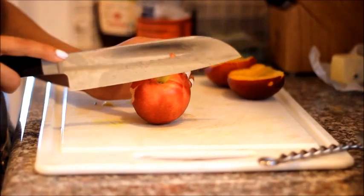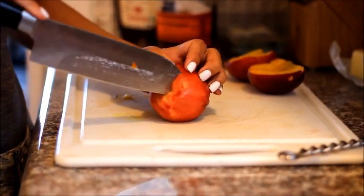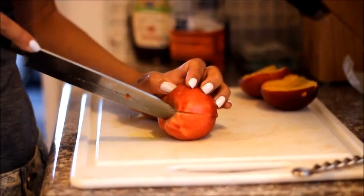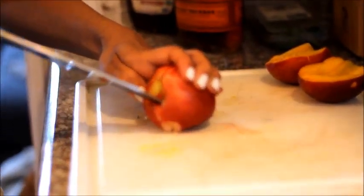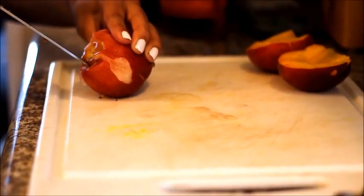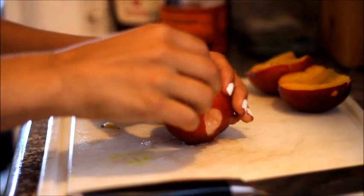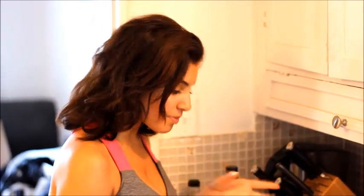It's not always as easy as you think it's going to be to open these up. You kind of have to de-pit them the best you can — it's going to be super juicy. I fought with my nectarines and I've gotten my pits out.